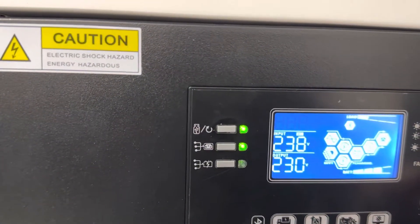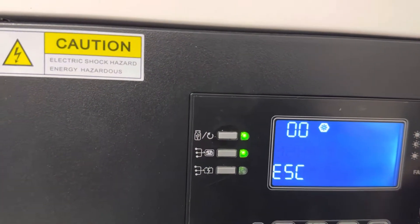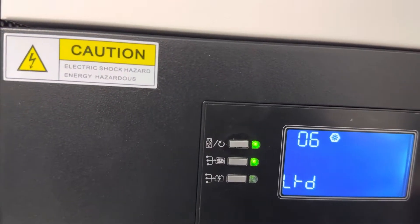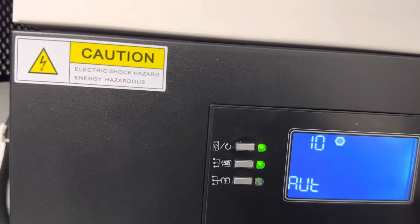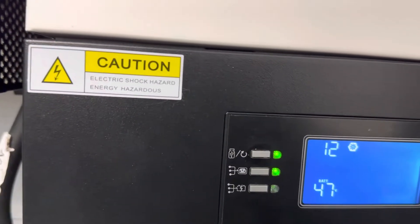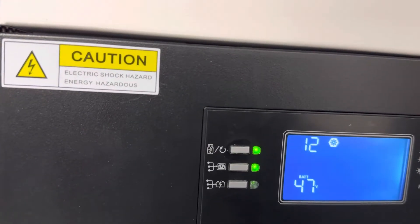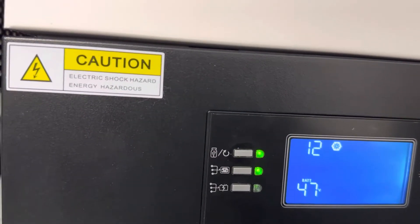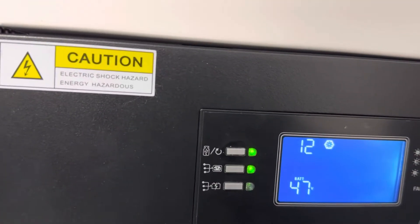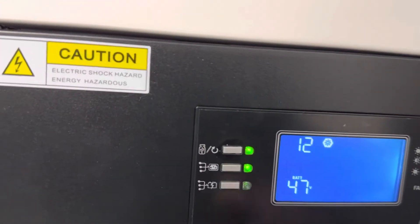Also in menu 12 we can set the cut-off voltage, or when to return back to utility charge. If you don't have enough solar power, I recommend you to activate menu 12 to around 47V. This is the voltage when the inverter will start charging from the grid, if solar is not adequate.